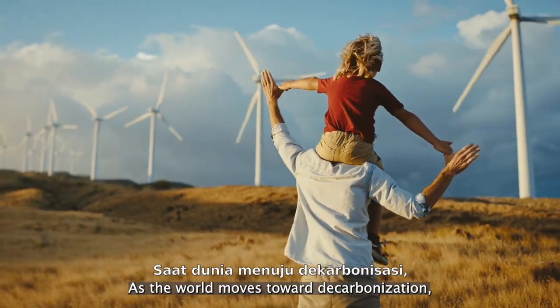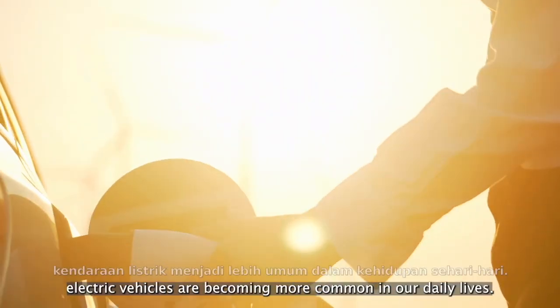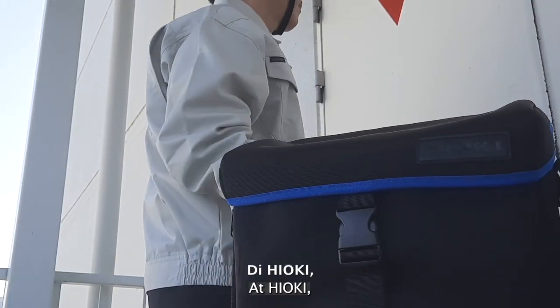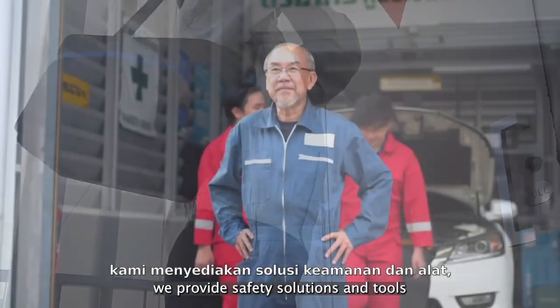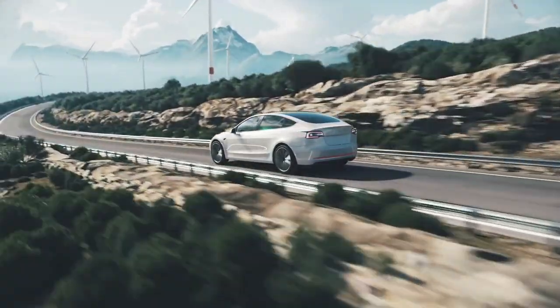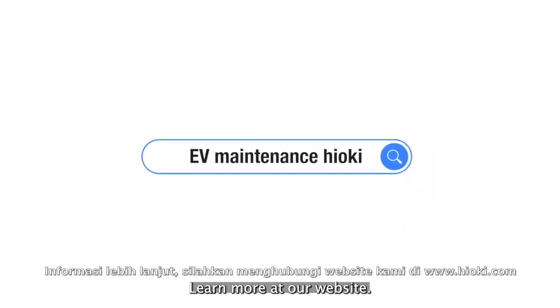As the world moves toward decarbonization, electric vehicles are becoming more common in our daily lives. At Hioki, we provide safety solutions and tools for both technicians and electric vehicles. Learn more at our website.